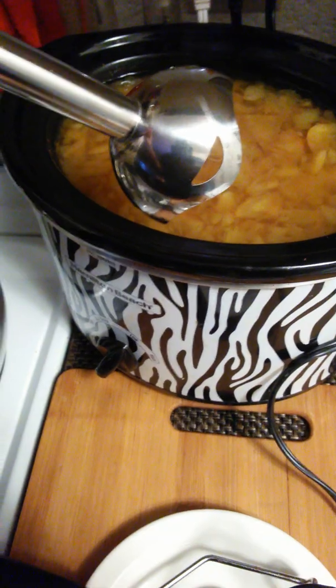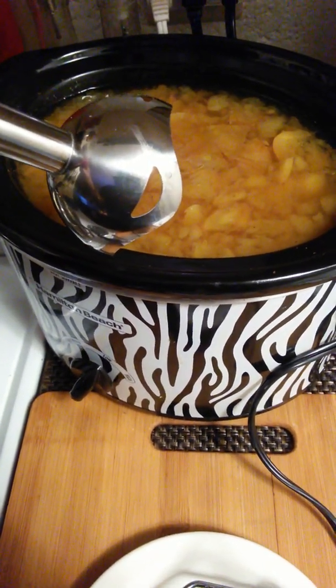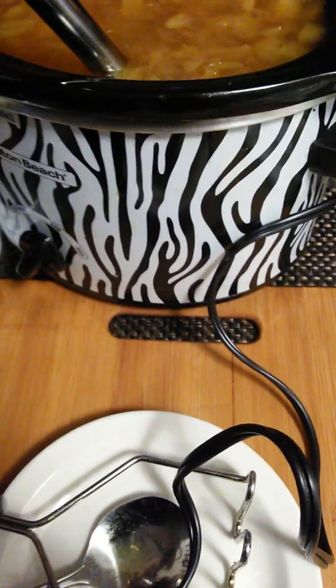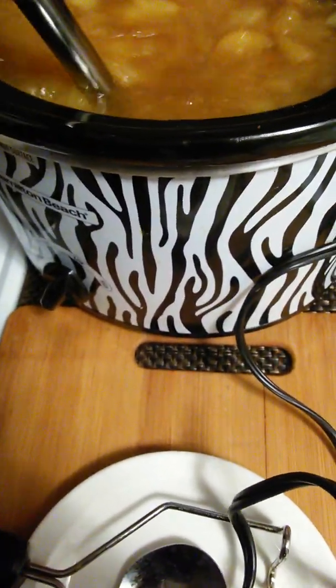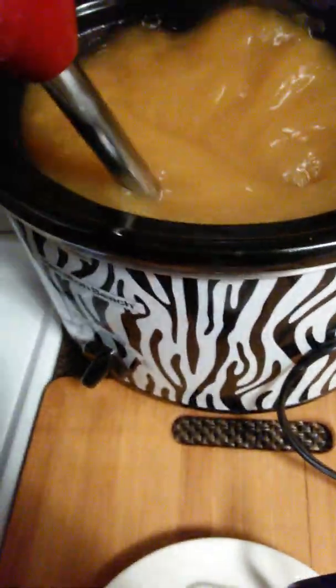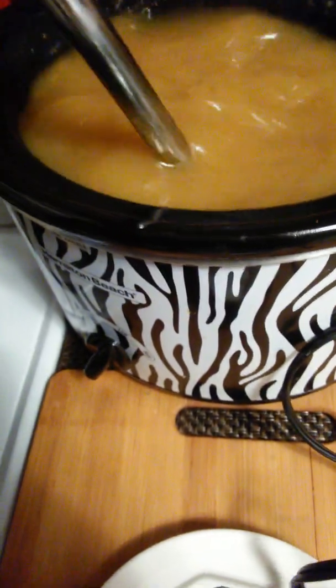Now put that bad boy in here, let it work. Look at that — cider. No chai, look at that man.